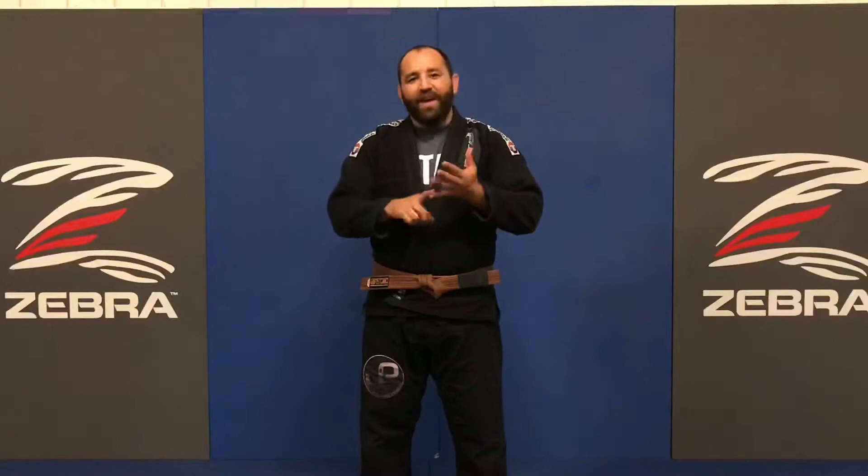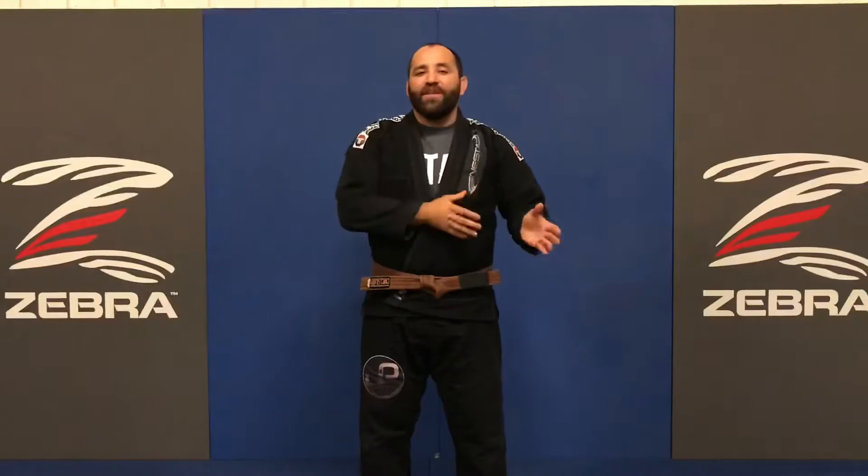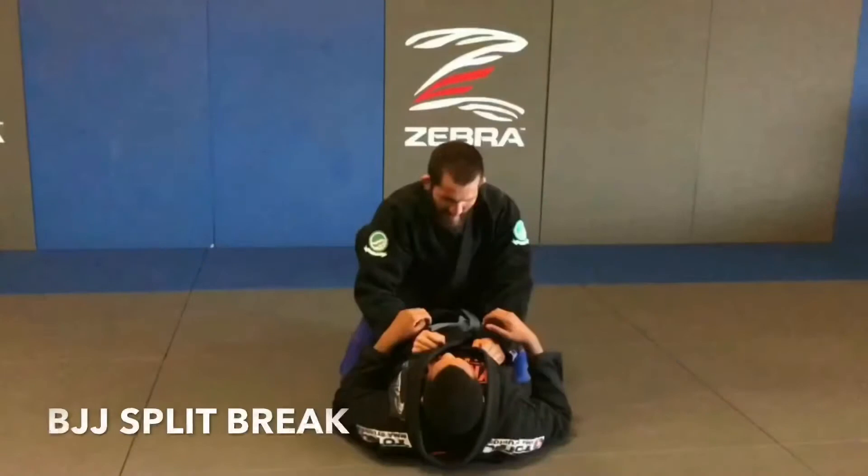Coach EJ here. When inside someone's guard, the one thing you need to do before you can pass, advance, or submit is break the guard. What you can and cannot do depends on what sport you're training. In this video, I'm going to show you a variety of guard breaks for BJJ and MMA. Let's get to it.